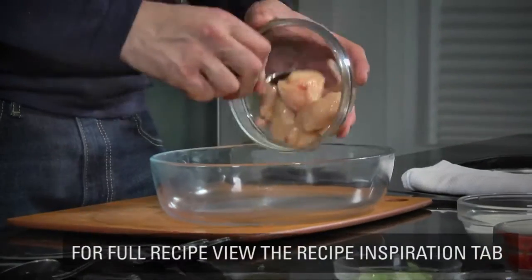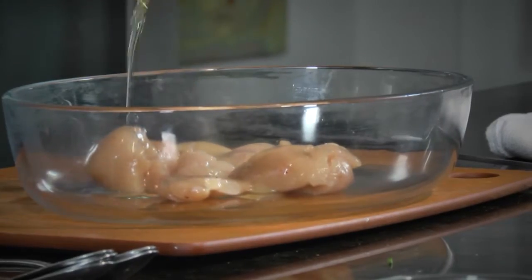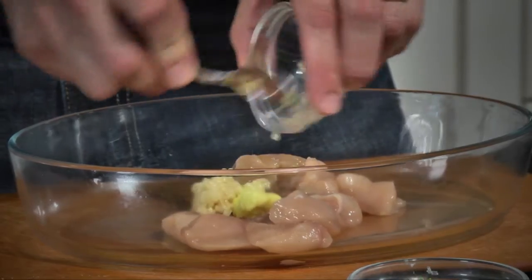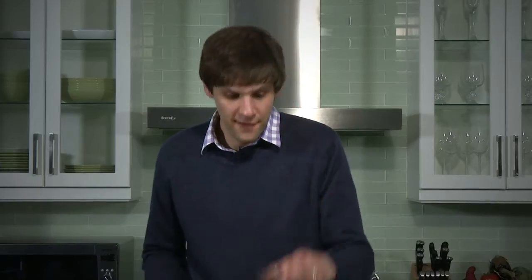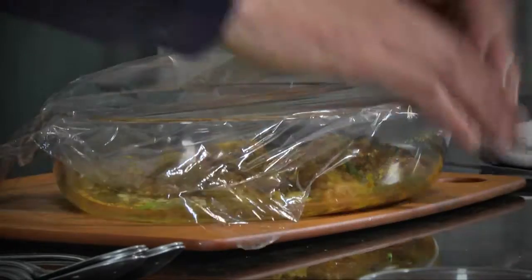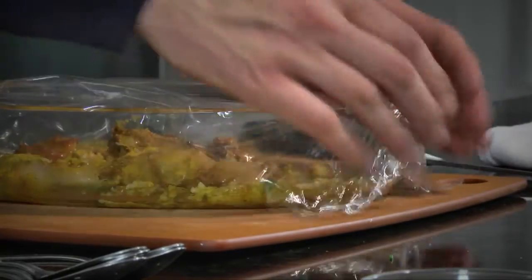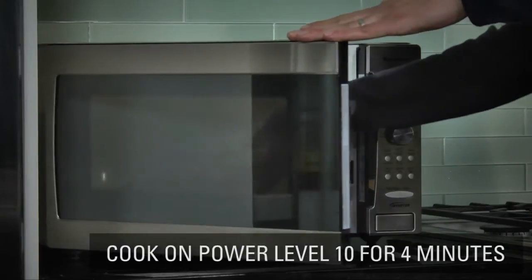First things first, our diced chicken — cubed, about half inch in size. We're going to use a little olive oil, and then we start adding flavors and aromatics: we're using ginger, fresh chopped garlic, a lot of curry powder, curry paste, and then we're going to finish it with just a few green onions. Give it a quick stir, cover it up with a little bit of plastic. It's ready to be put into the microwave — power level 10. In about 4 minutes, we're going to have some tender cooked chicken.